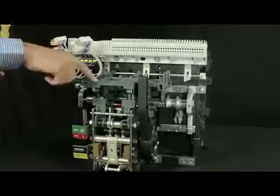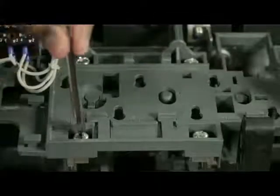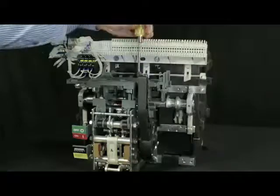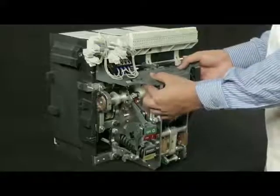Remove these four screws of top plate. Pull out the top plate.